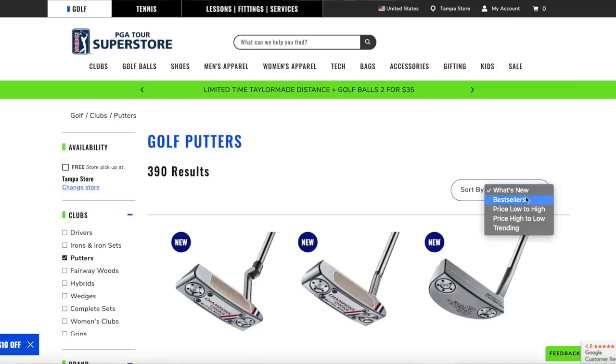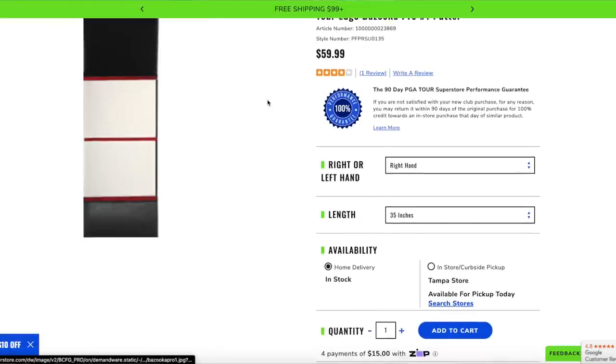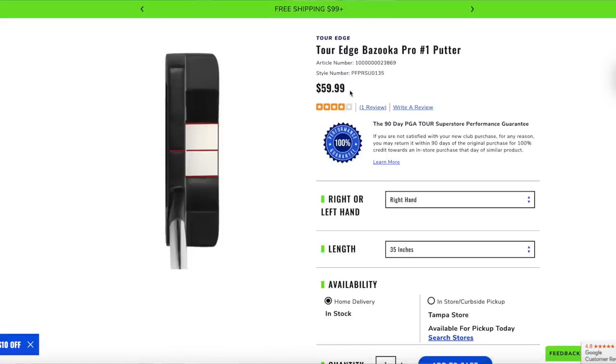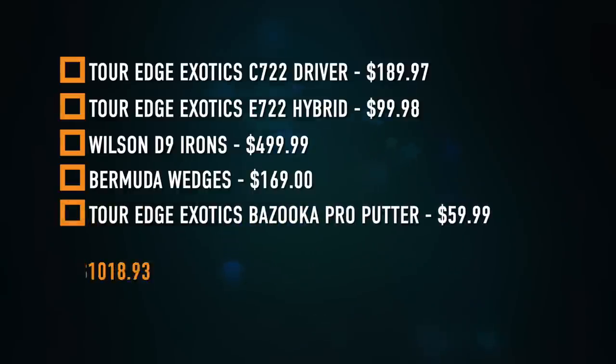We're almost there — we just need one more club to round out the bag. We don't have a lot of money left, so we're going with another Tour Edge Exotics product, the Bazooka putter. I'd recommend the Bazooka Pro because it's a more standard style putter — if you ever move up to a Scotty Cameron, you'll like this feel. At $59.99, we've built one incredible bag. This entire set comes to $1,018.93 — just slightly over budget, but when you step onto the course, nobody's going to say you've got a cheap set of clubs.